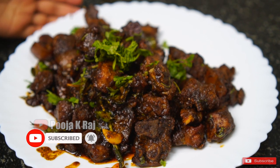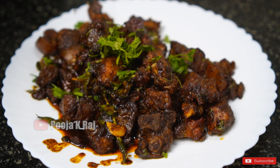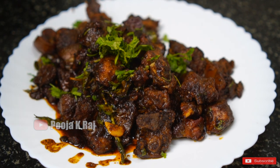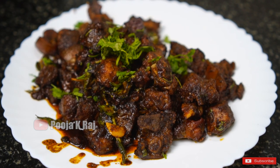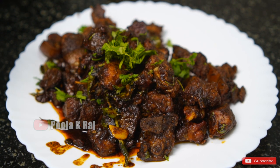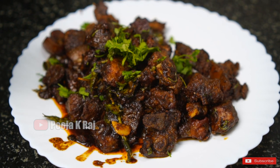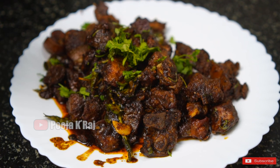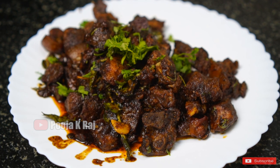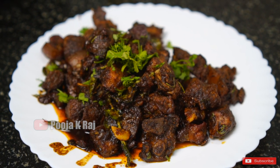Pork fry is ready. It's very simple to make it. The whole thing is good so we can fry it — that is a good taste. If you try it, comment please, please like this pork fry video. Thank you.